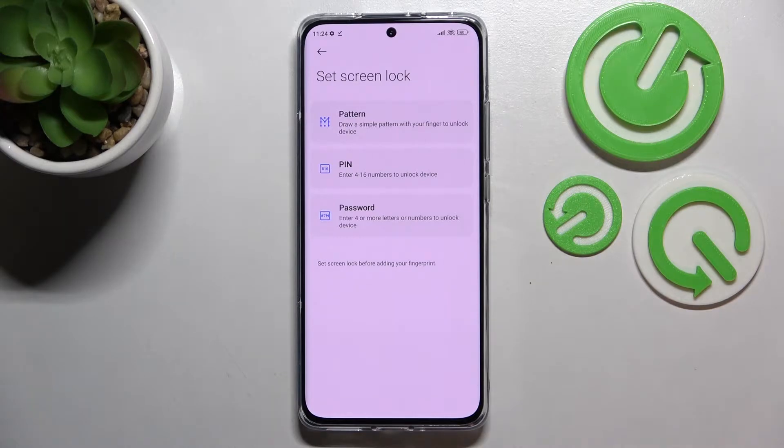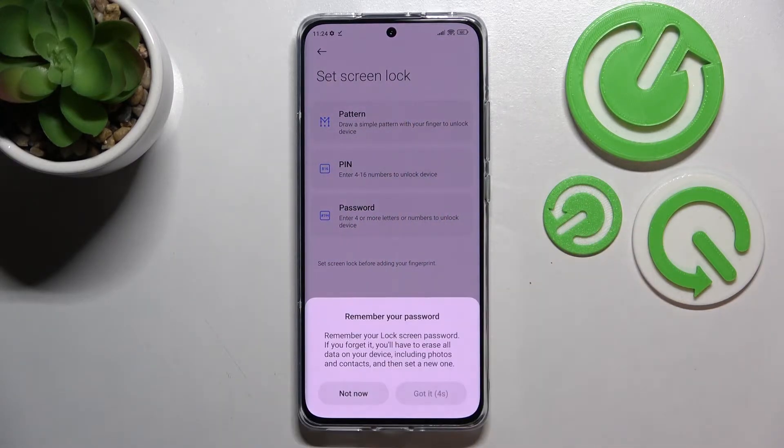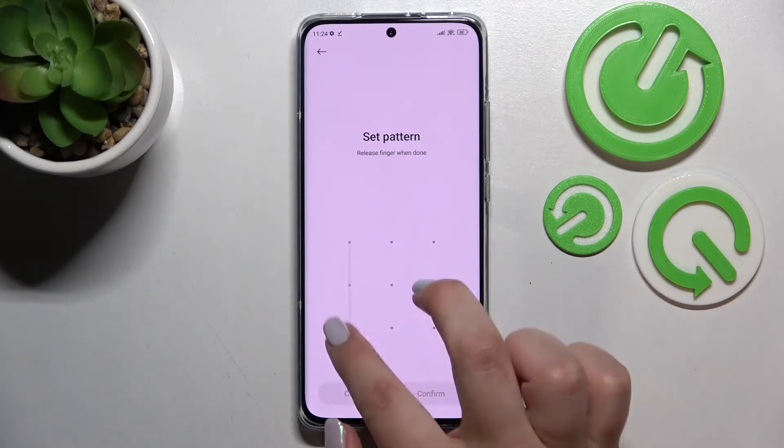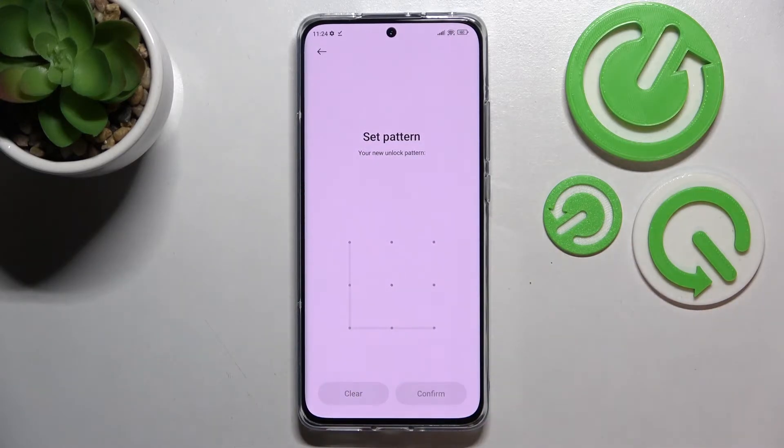You can pick the pattern, PIN, or password. I will pick the pattern. Tap on 'Got it', then set the pattern — let me draw it, redraw it, and confirm.